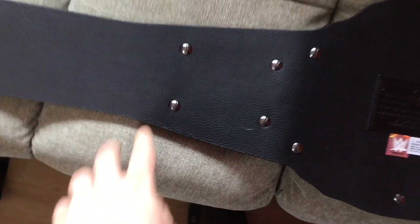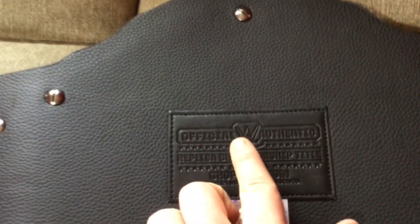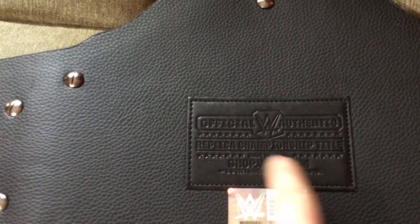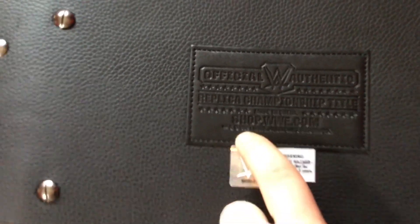Now on the back, here are the little Chicago screws. There's also stitching on the pad that says 'Official WWE Authentic Replica Championship Title,' and you can see the date — it says this title was made in 2021.